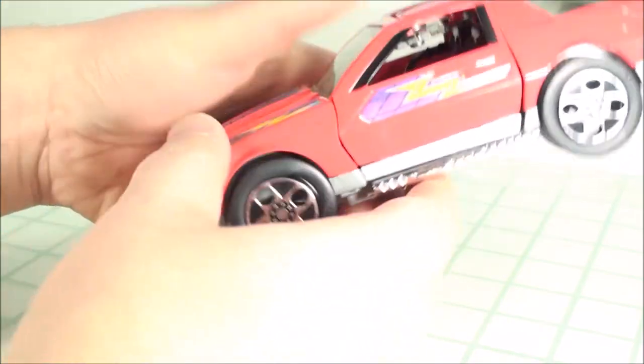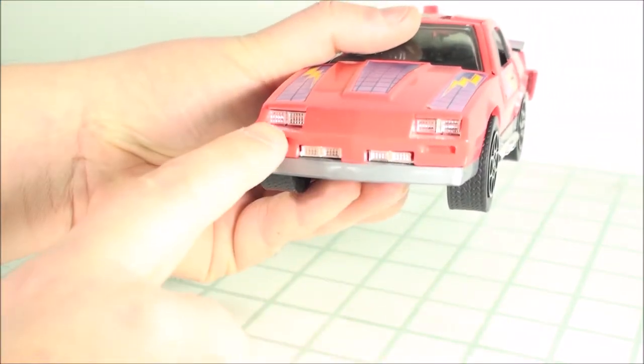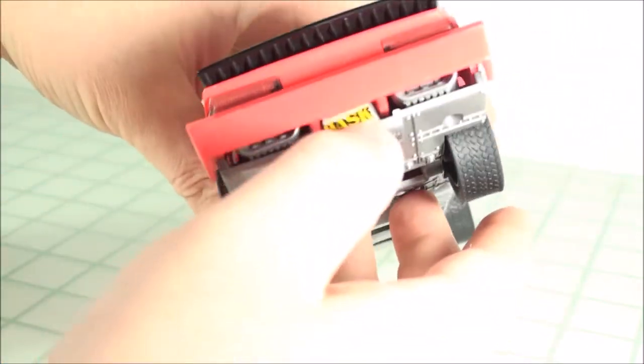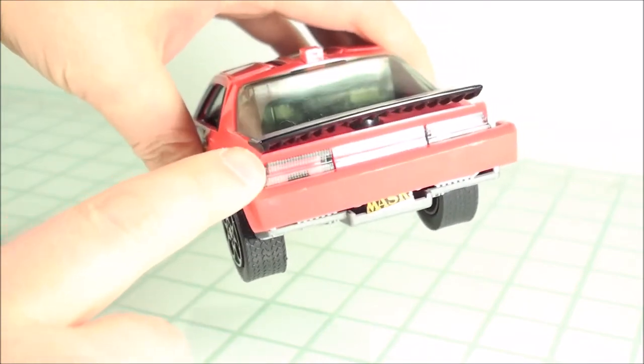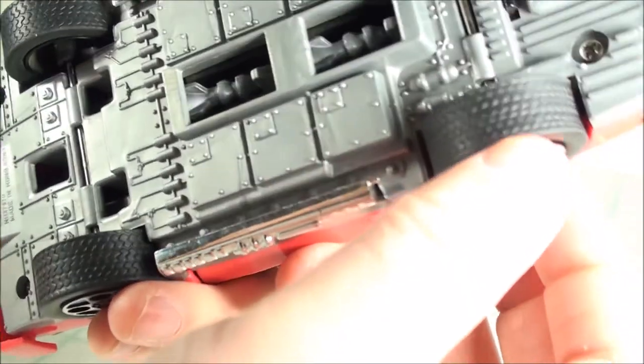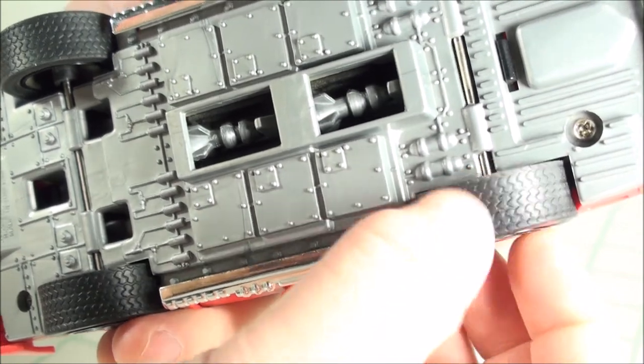Rubber tires — Goodyear, actually, on there. I love the realistic authenticity that they put into the vehicles. You got some nice chrome for the exhaust. Front end with the headlights and such. Nice chrome wheels. Back end with nice clear taillights. Clear windshield front and back. And I even like the tread on the tires — that's pretty cool.